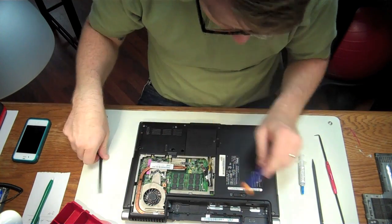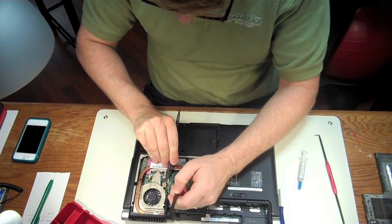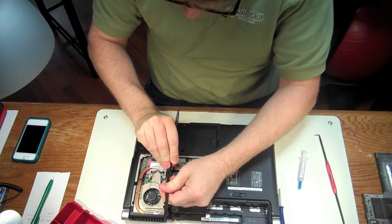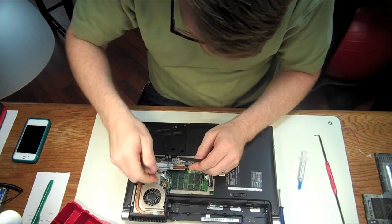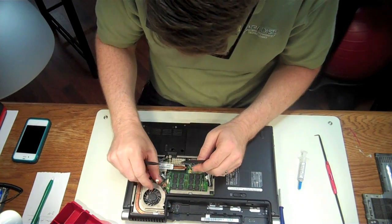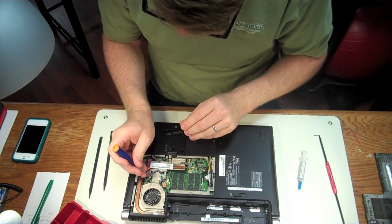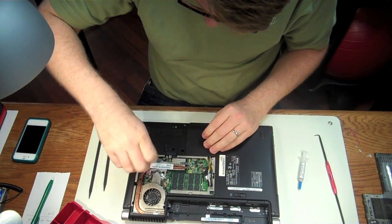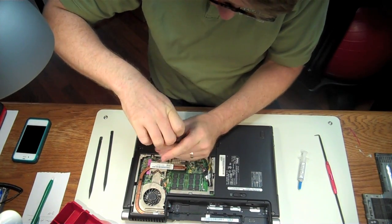The next step is we're going to go ahead and unplug the fan, because we're going to pull this whole apparatus out. So grab our spudgers and we're going to pull straight up on this fan plug. It might be easier to tug on the actual cable — just be gentle when you do this, don't yank real hard, because you could pull those wires out of that plug end. Now I'm going to go ahead and unscrew all four of these CPU screws. This is holding the cooling system onto the CPU.